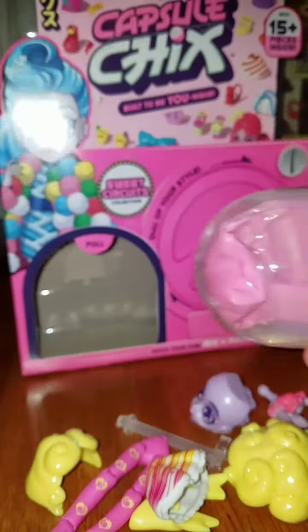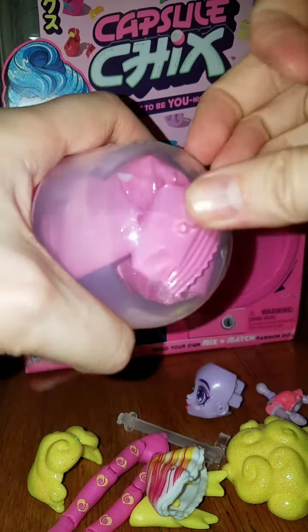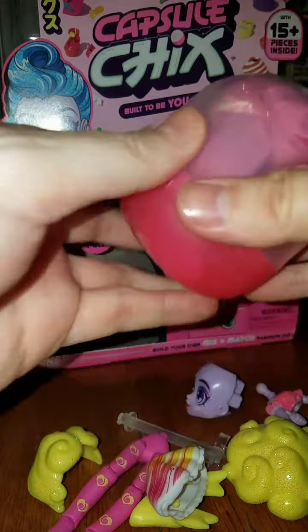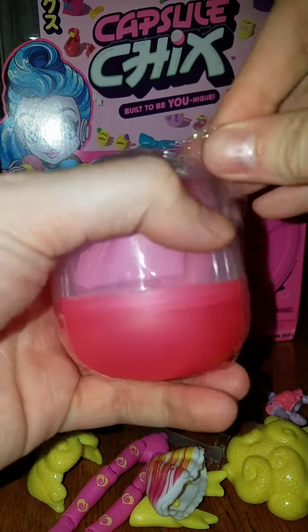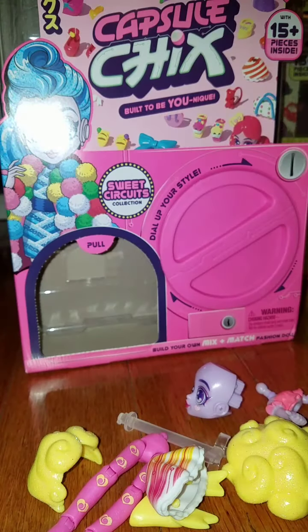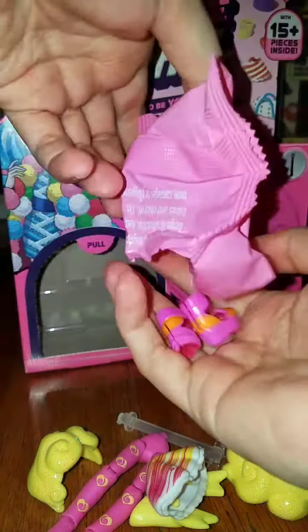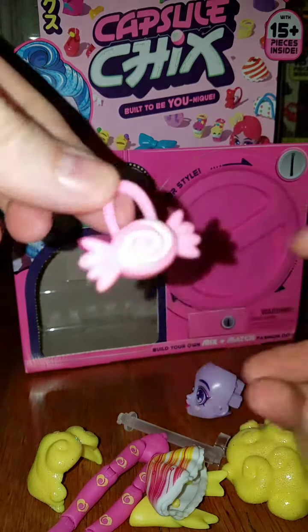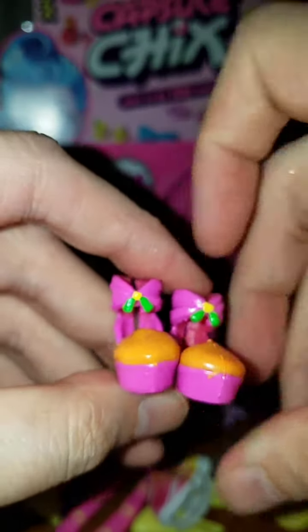This might be the last little capsule. Oh no, I'm struggling on the last one — come on! Okay there we go. Last capsule — what is it going to be? We got a little candy purse and we got shoes!